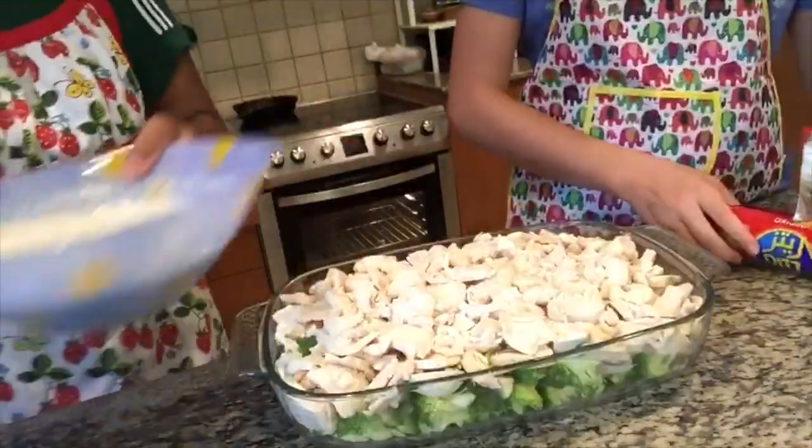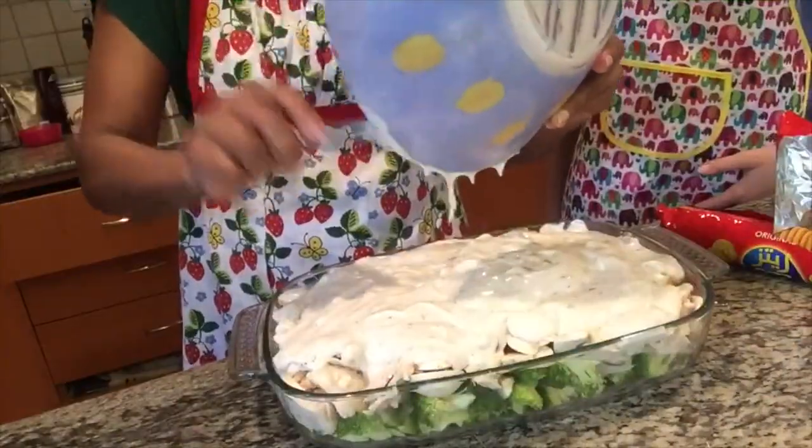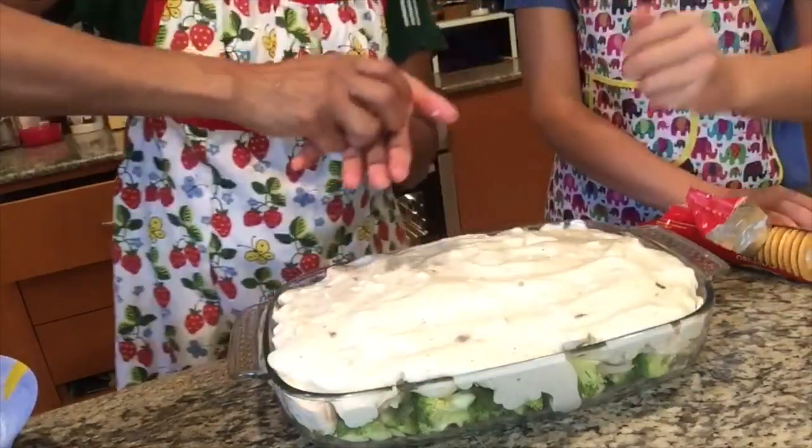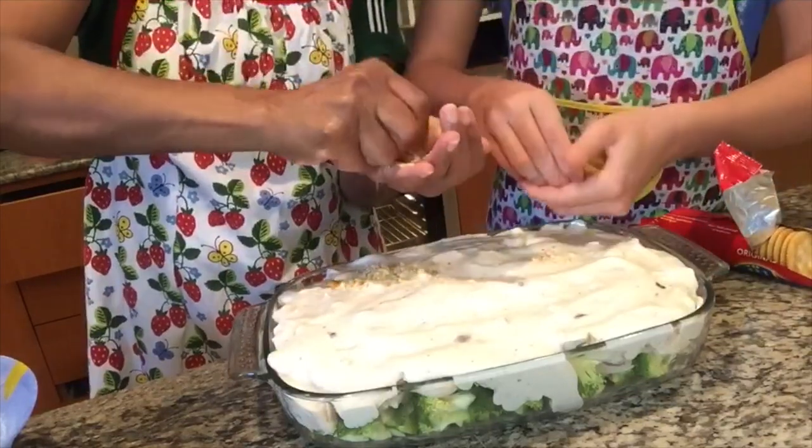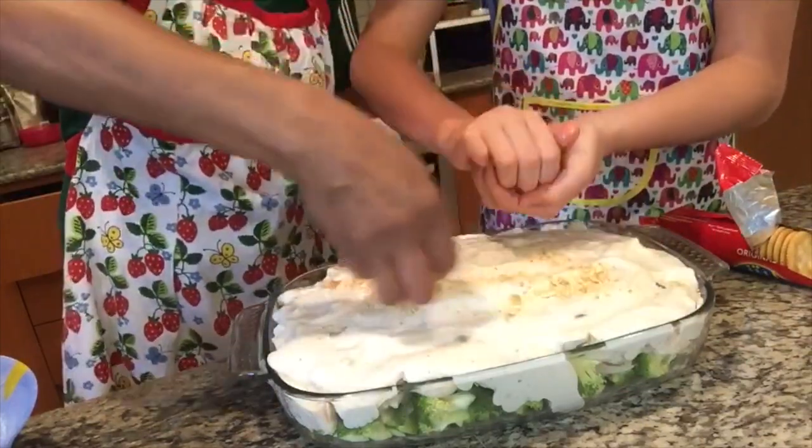One pack of Ritz crackers — we won't use all of them for the sauce. Take some crackers and crush them in your hands, then put it on the bottom.